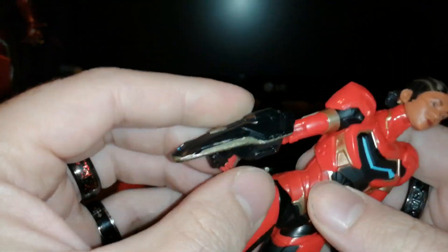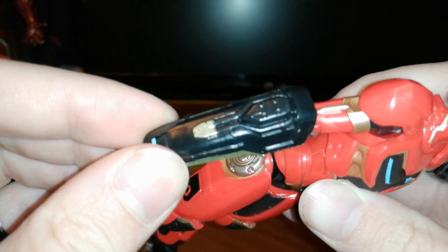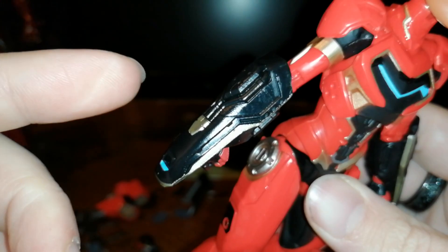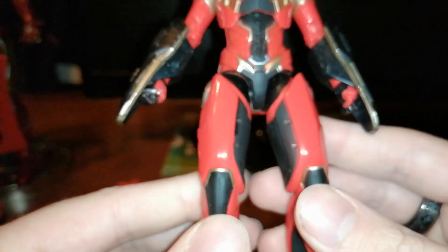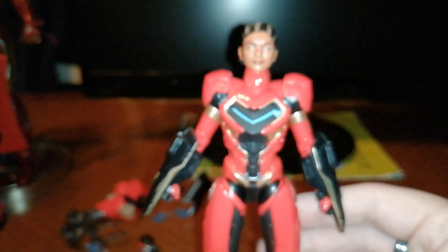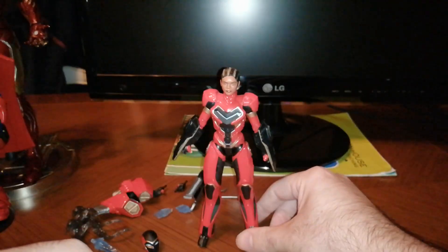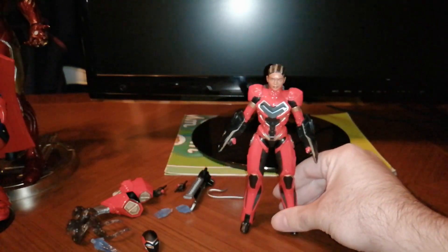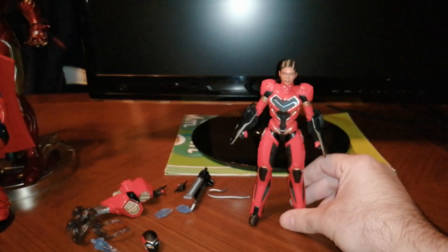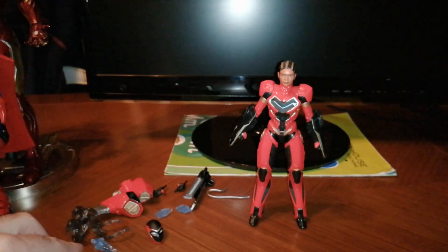The forearms here have these weapons — I don't know exactly what they are, I'm guessing some repulsor enhancement device. Whatever they are, they look good. It is a very good figure. It can stand on its own; it doesn't tilt or anything. It's quite good.